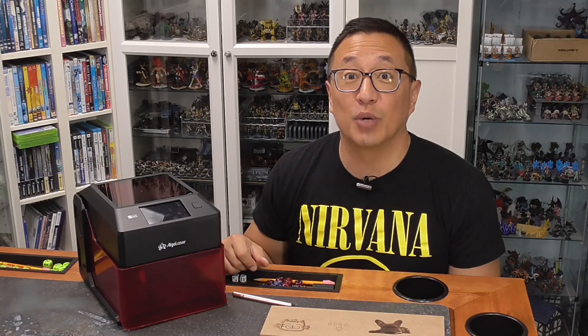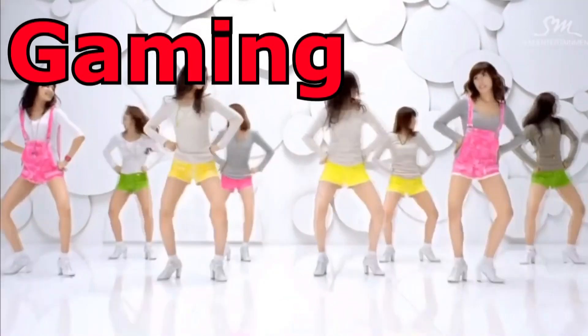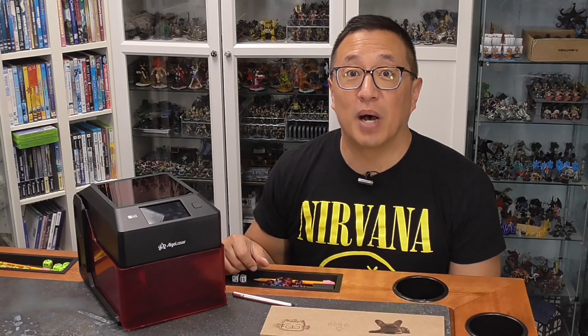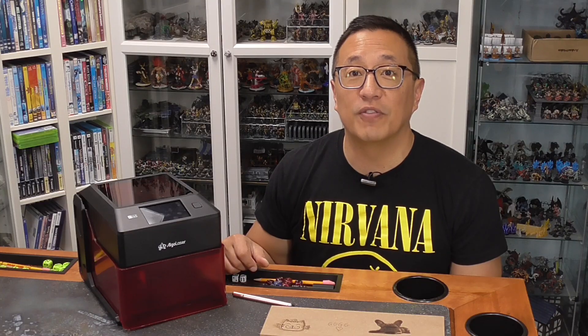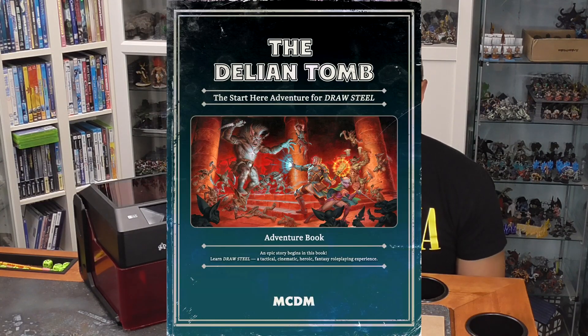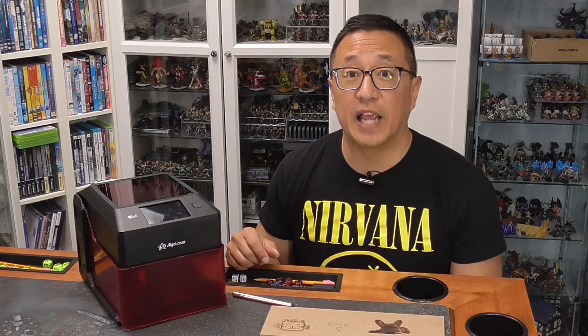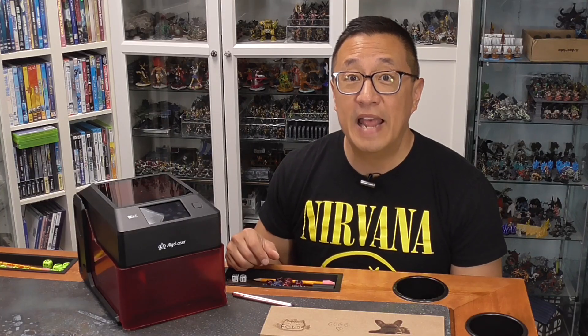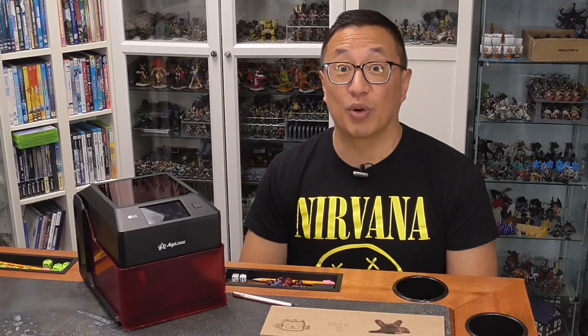But before we get into today's video, I just want to share with you what the GGGGs are for this month. Each month, Bob the Beholder picks some of my Patreon supporters to receive gratitude gifts. And for this month of August of 2025, we have three copies of the Delian Tomb, the starter adventure for the Drawsteel RPG. We have five pledges for Second Dynasty's expendable STL files that's currently on Frontiers. $100 to go towards a crowdfunding campaign, which my Patreon supporters are currently voting upon. And then finally, this actual model will be included as part of this month's gratitude gifts.